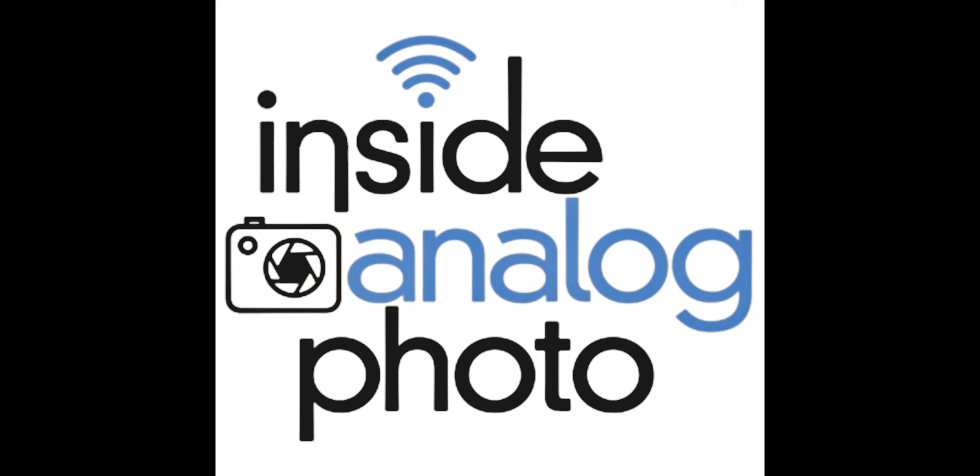Welcome to Insight Analog Photography Radio Program. I'm your host, Scott Shepard. The Insight Analog Photography Radio Program is all about traditional process photography. We talk about instant photography, black and white, color film, dry plate, wet plate, alternate printing processes — everything going on in analog photography.